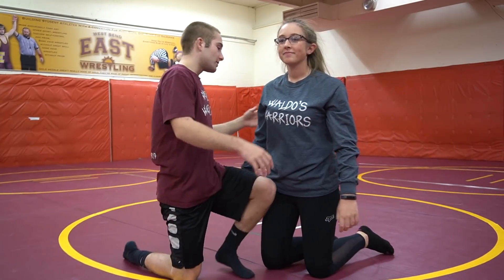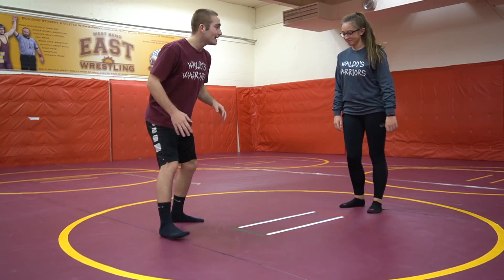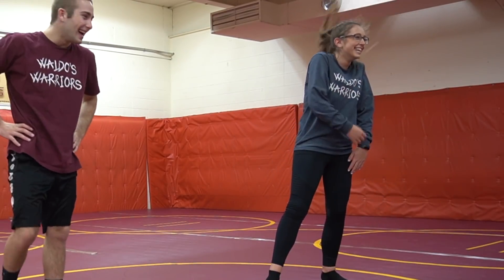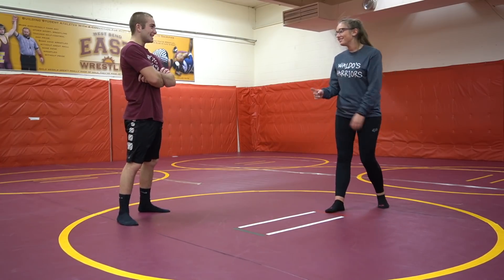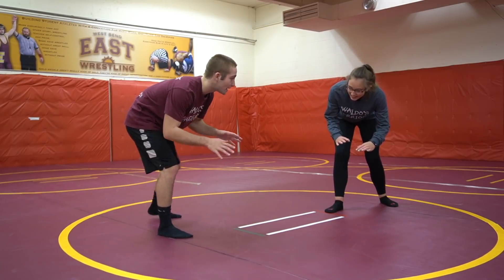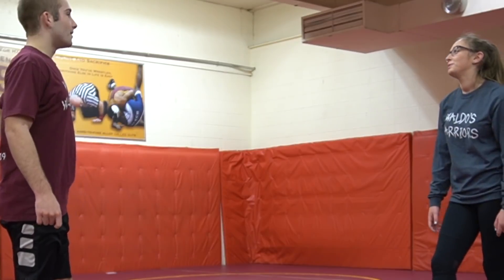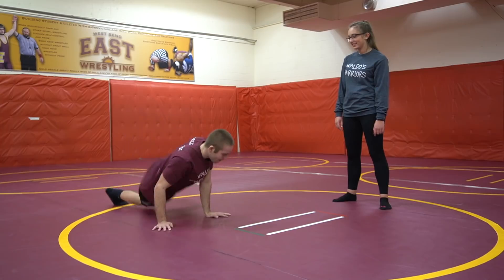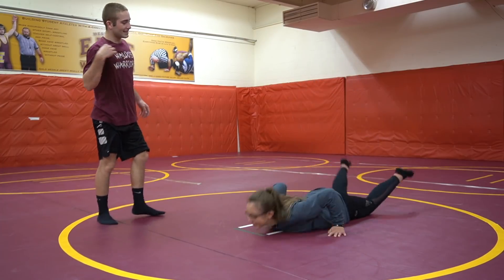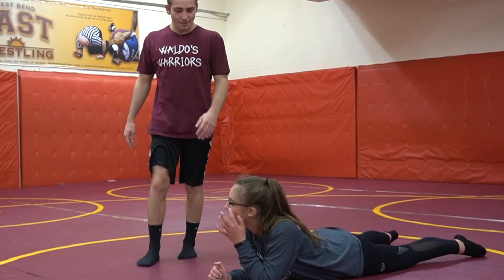All right, first we're gonna go over stance. So Kelsey, a wrestling stance — you should have one foot forward and your hands are protecting your legs. Let's see your wrestling stance. Do it, I'll do it with you. Hands look good. Your hands are protecting, and then you want to circle. That looks good to me. That is the sprawl — that's how you do it, world champ.